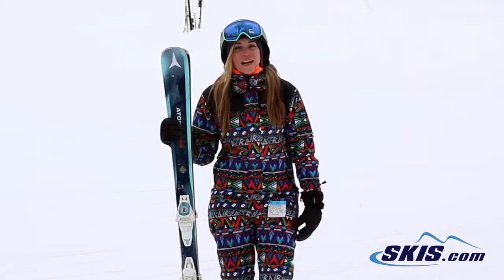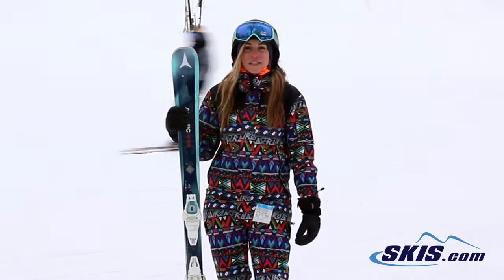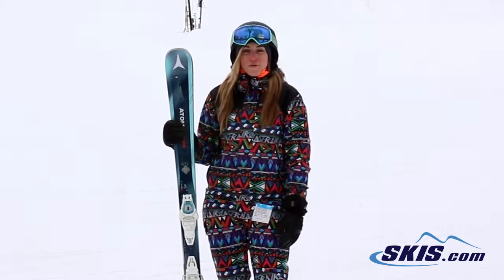Hi, I'm Jess and I just got off the Atomic Vantage X 77 C. I would give this ski a 4 out of 5 stars.